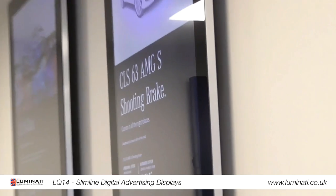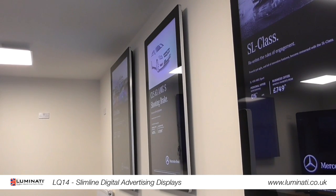These screens come with a super slim wall mount so you can mount the screen in portrait or landscape at no extra cost.